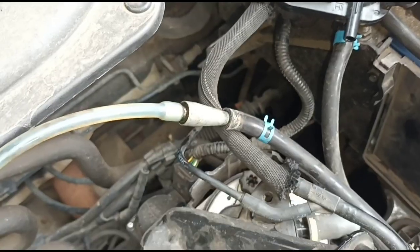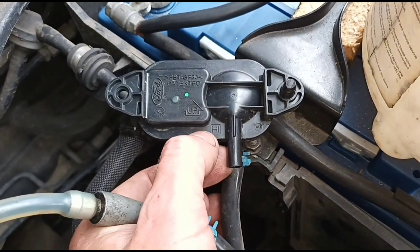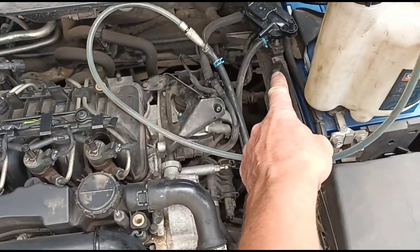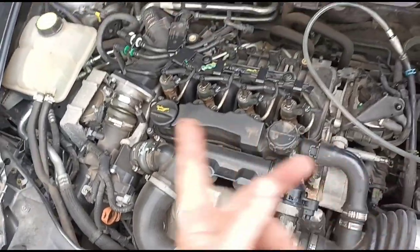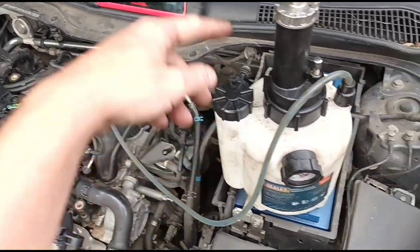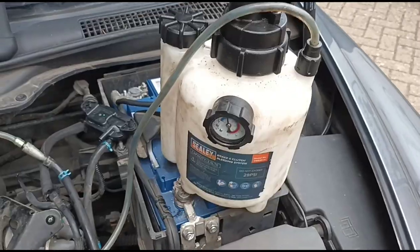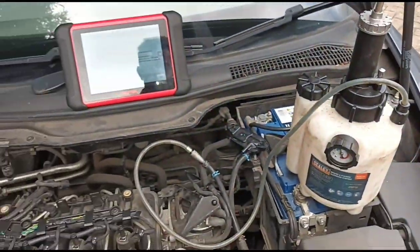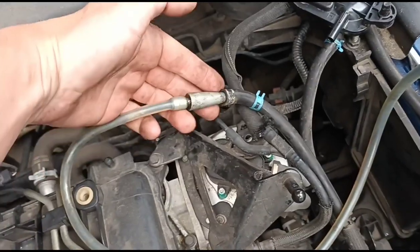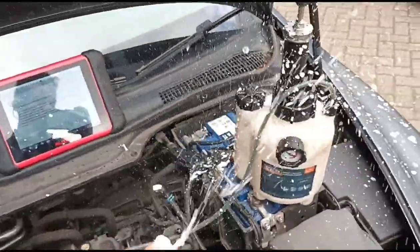I've connected this pressurized bottle up to the DPF hose - the hose that came off the pressure sensor, the one marked 'hi'. That tube runs to the top end, and the other smaller tube goes further down - one before the catalyst and DPF, one after. We're pumping fluid in before the DPF and cat system and it'll flush all the way through. I like to build the pressure up high so it pushes in fast and froths up nicely. Now we're just about empty - we can hear it spitting.